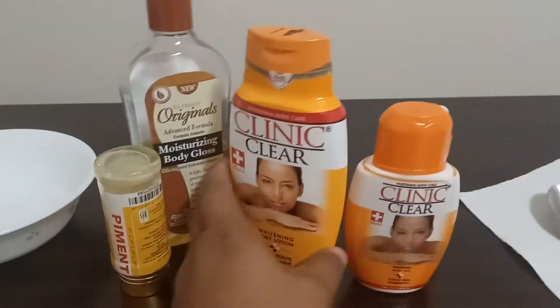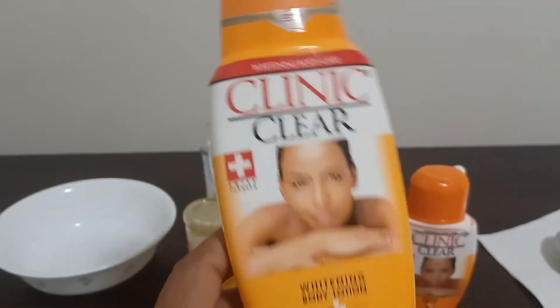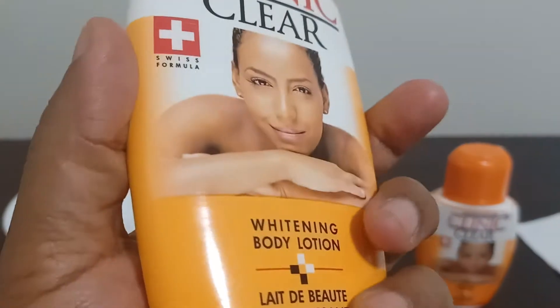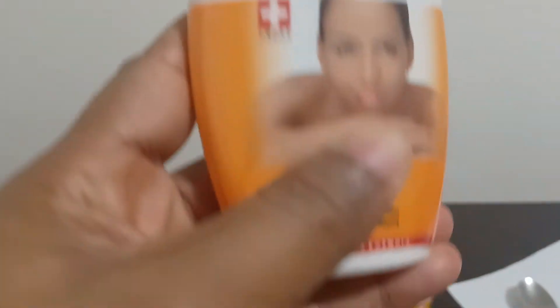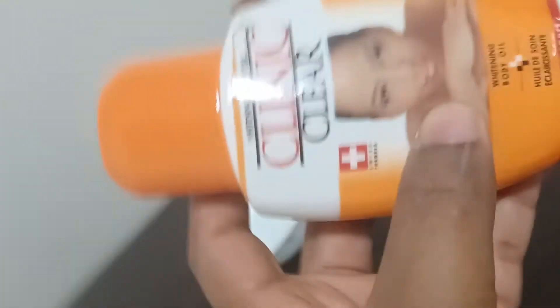So here we have the Clinic Clear lotion, the body lotion — this is 250 ml. And then we have the Clinic Clear oil, which is so good.